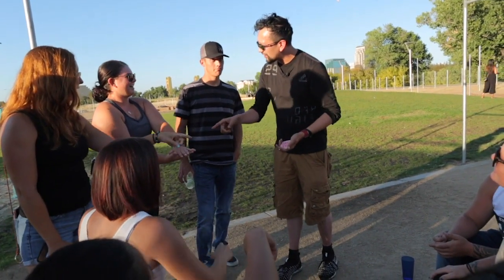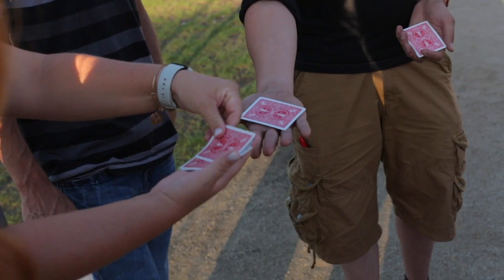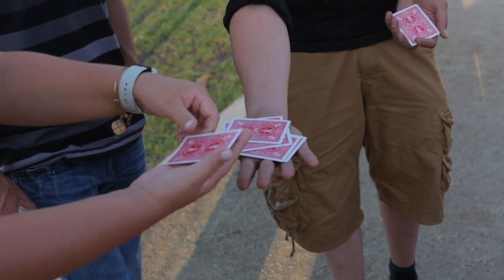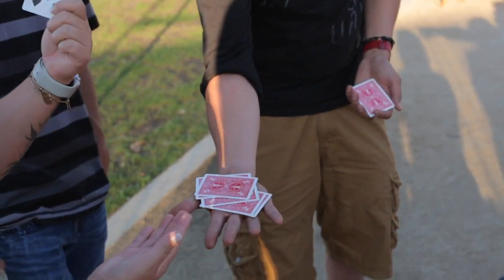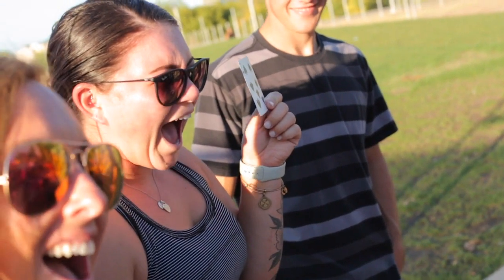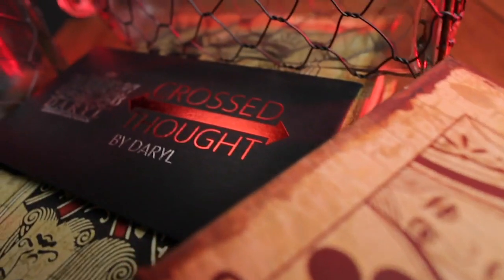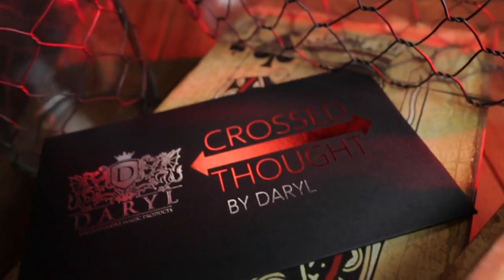How many have you got? Yeah, count them out. This version of cards across will really fry your audiences. This is Cross Thought.